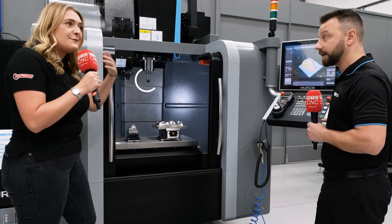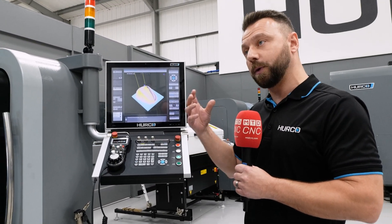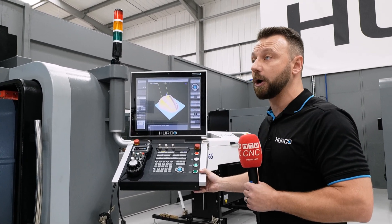It has a BT30 spindle — what difference does that make? Well, being as you're intending to run things much faster, you would need that rather than the usual 40 taper spindle that you'd expect from a normal VM10.